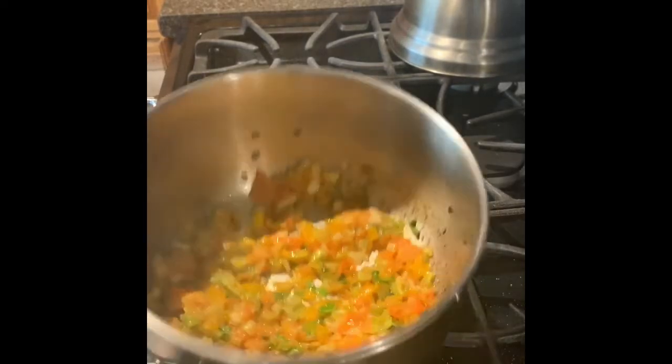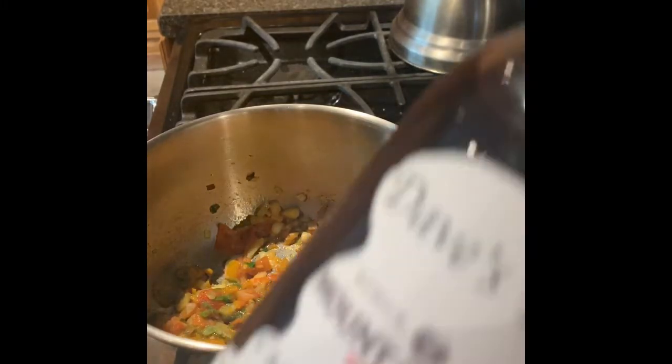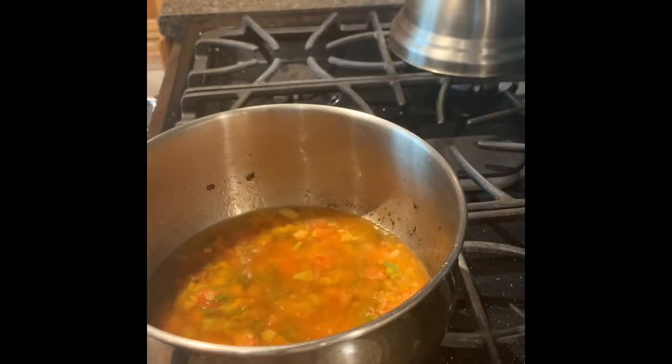And then we start adding more stuff. Look at how beautiful that is — it's coming down nice, it's sticking to the side, which is kind of what we want. First thing I'm going to do is measure out some of my home-barreled rum. I'm going to go for about one cup of that stuff. Put that in there — look at how beautiful. I love that.